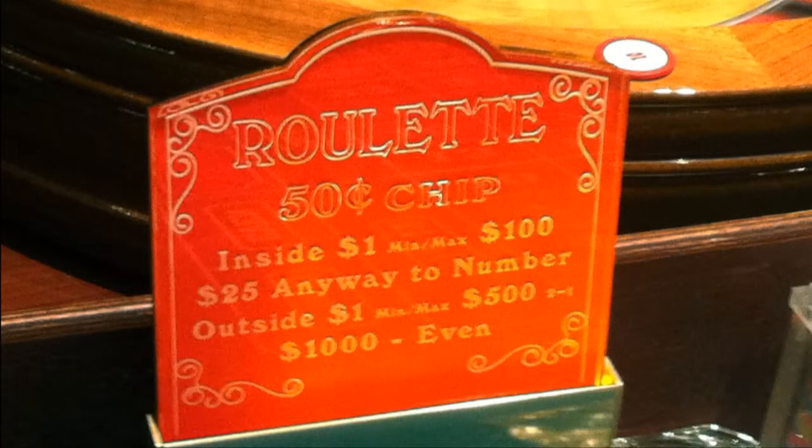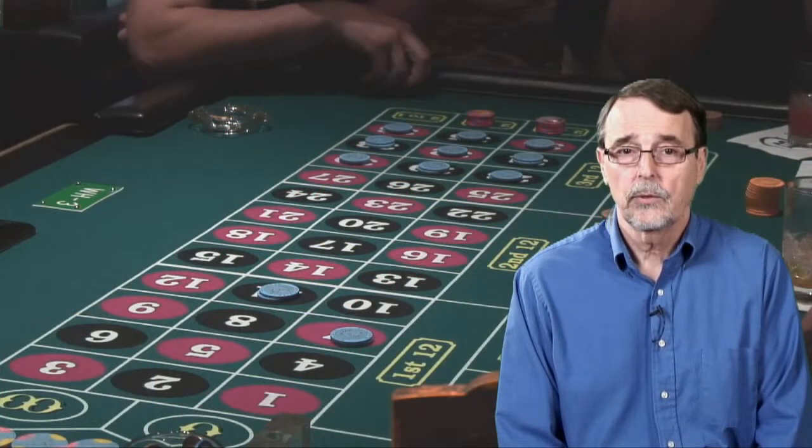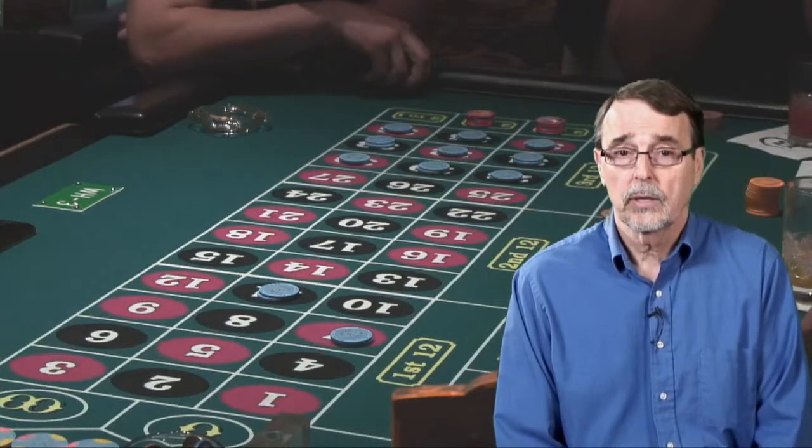As an example, let's say a table has a 50 cent minimum chip value. This means that when you give the dealer your money, the colored chips he gives you in return must have a minimum value of 50 cents each. So if you gave the dealer $20, he would ask you what value you wanted on the chips, and if you said 50 cents, then he would give you 40 colored chips.